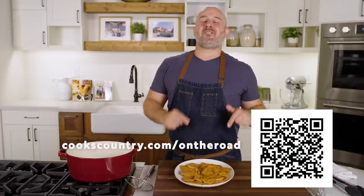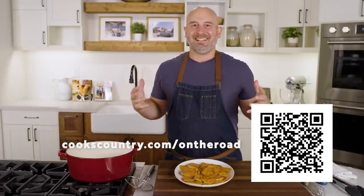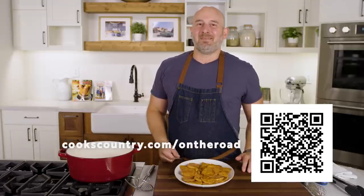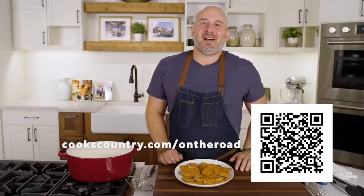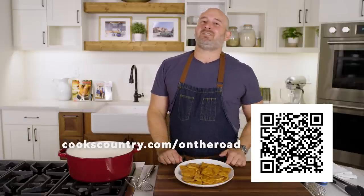Has this ever happened to you where you fry a batch of fried chicken on your stove, you have this hot pot of oil, and you figure — what the hell, I'm just going to fry a bunch of other stuff? Me too. If so, tell me what you fried down in the comment section below. And for more great recipes like this, go to cookscountry.com.